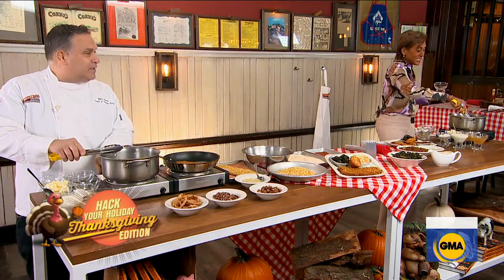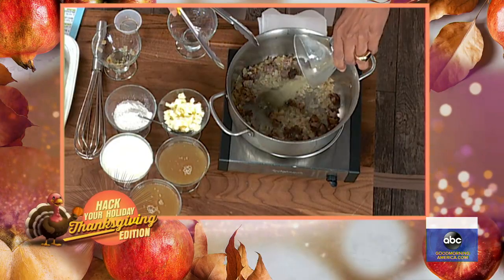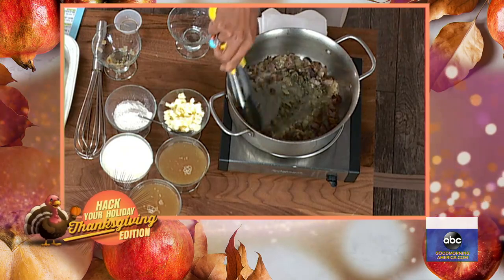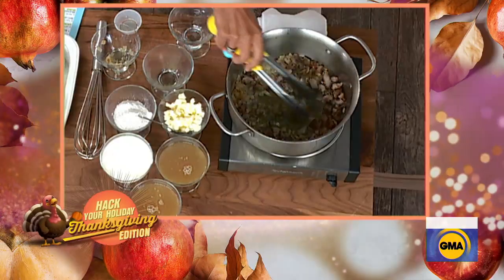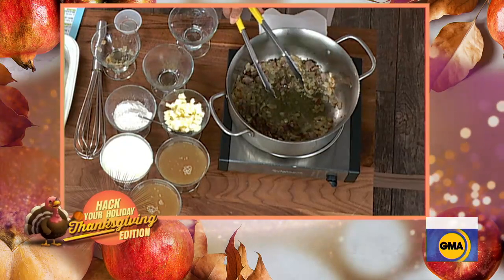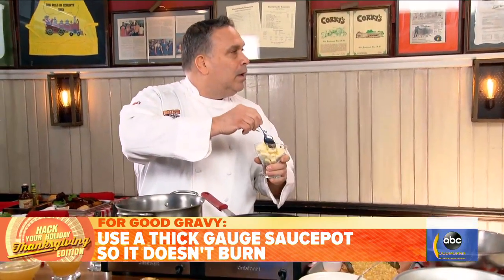Lower it down a little bit — you want to smoke this stuff. Then we add the herbs in. So we have seasoning and herbs; let's mix that in. The big secret to make the sauce thick is to get in a roux. That's my problem — I can never make it thick enough.